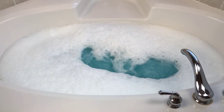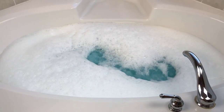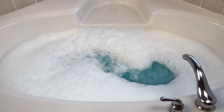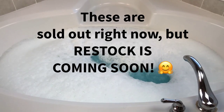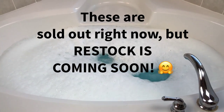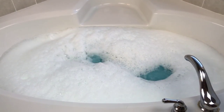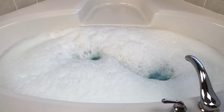I usually check the sites before I make a video, but I didn't this time, so I'm not sure if these are still up on her site or not. I know she was going to restock them, but I don't know if she has yet. I'll try to look into that before I come back. Anyway, I'm going to go hop in the shower and I'll be back in just a second.